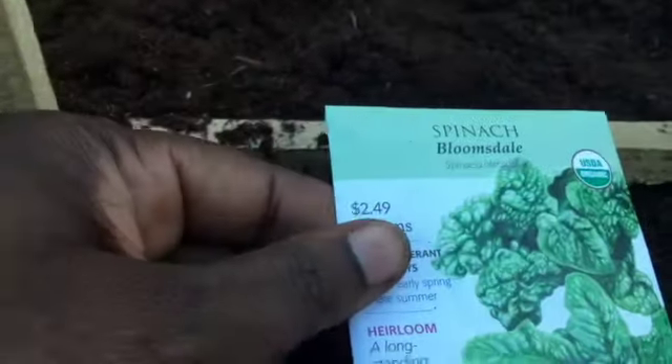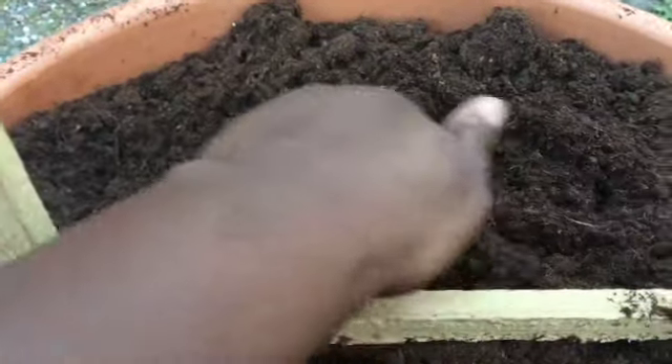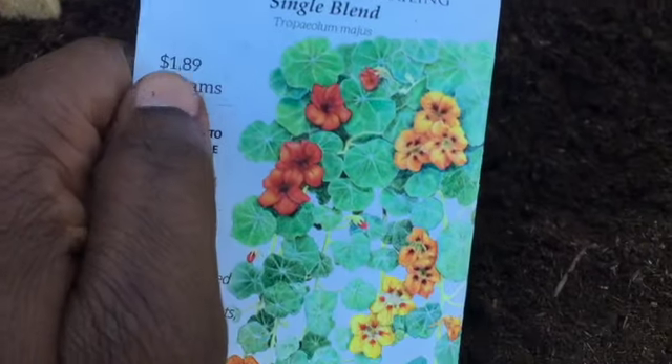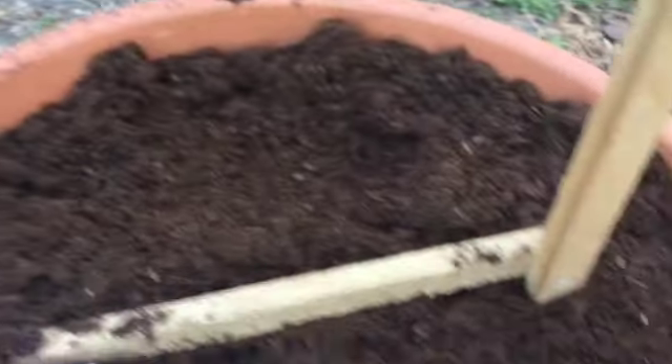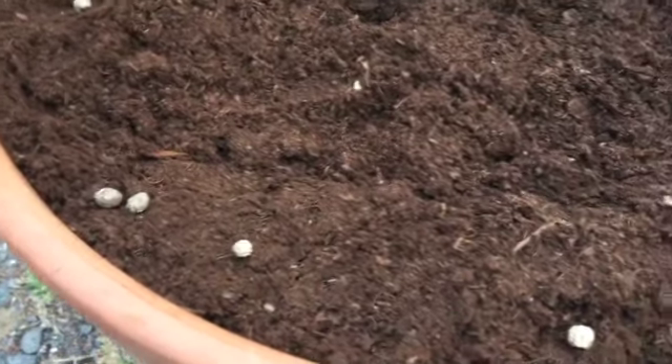To this pot I'll be adding spinach because, as you know, spinach works well with beans due to the nitrogen in the soil. I'm also adding nasturtiums because the beetles prefer their leaves over the snap pea leaves. I'm putting spinach seeds in here — I don't mind everything growing together. The spinach will actually be protected from the heat by all the beans growing above it. The nasturtiums are the trailing kind, going all the way around the outer edge — and everything in this pot is edible.